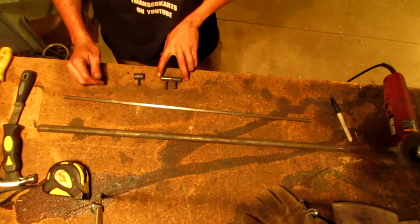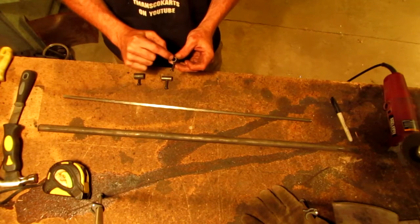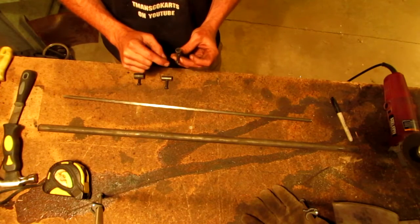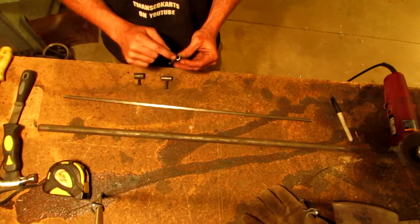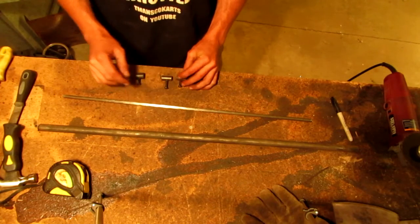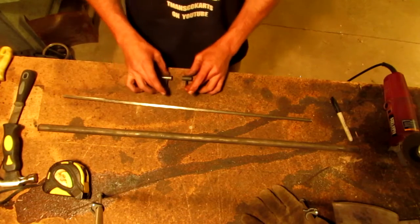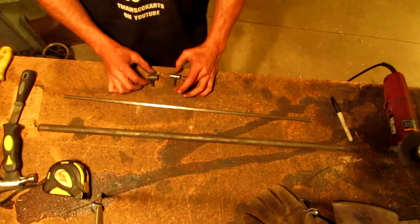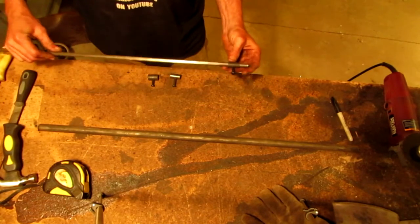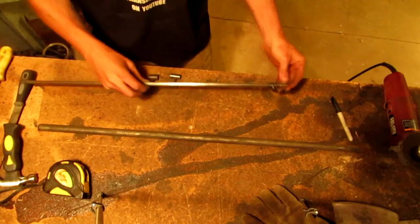These are the half inch with three-eighths inner diameter, half inch outer diameter. I probably could have — if I had the material I would have made this maybe a little thicker walled, but since this is DOM, the steel itself is stronger. Anyway, one of these is gonna go right over here. I'm gonna have to put a pin on it, tighten it so it stays solid.